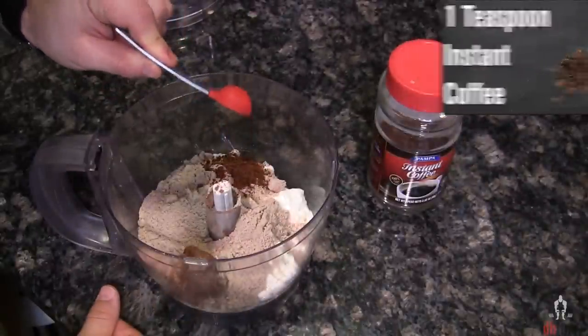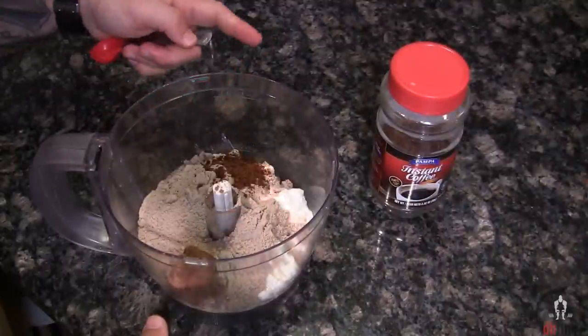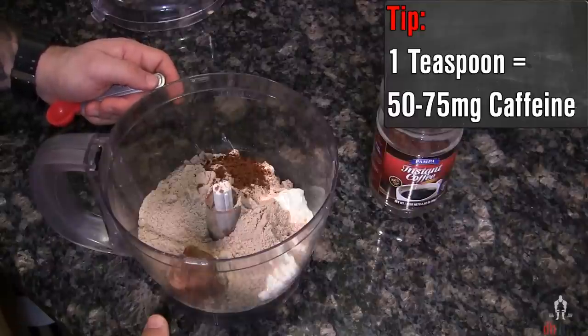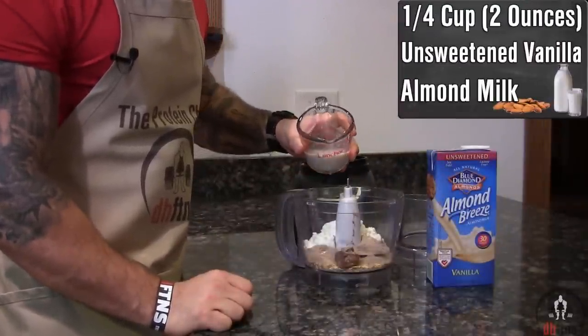If you wanna do more than one teaspoon, that's completely up to you. Depending on the type of instant coffee you buy, each teaspoon is gonna have around 50 to 75 milligrams of caffeine in it. And the last ingredient you're gonna add in is a quarter cup or two ounces of unsweetened vanilla almond milk.